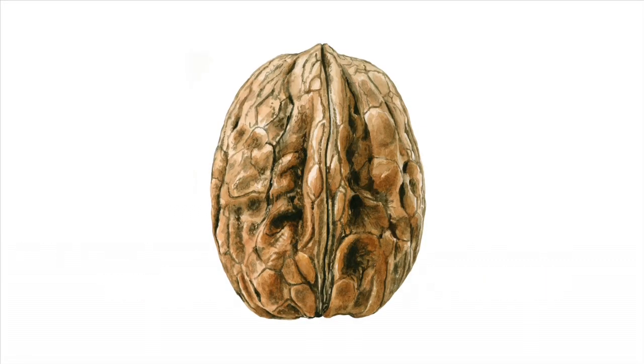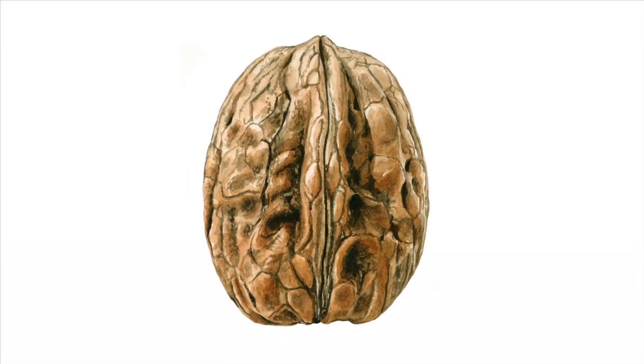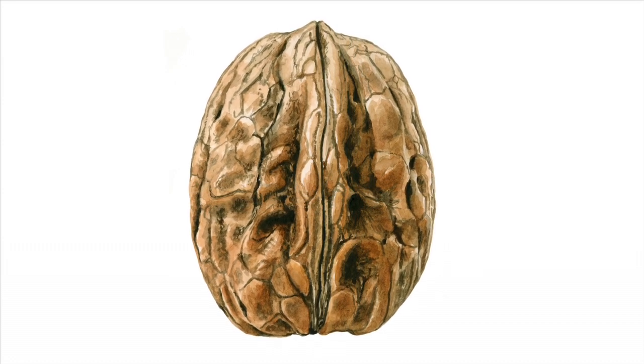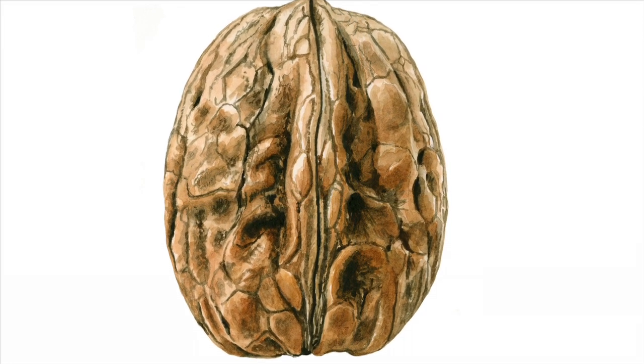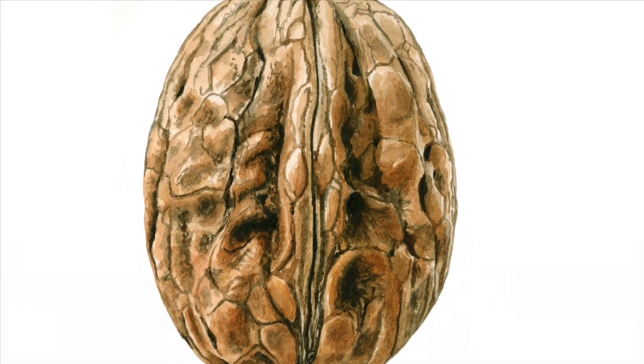Hi everyone. In this tip video I wanted to show you the process I used to paint a realistic looking walnut with great 3D effects. Given that the colours in a walnut are all fairly similar, you could be forgiven for thinking that makes them easy to paint. Actually, the sheer amount of detail in their shells makes them pretty tricky to paint and is guaranteed to help you hone your observation skills.